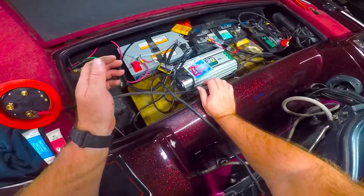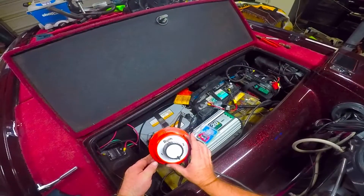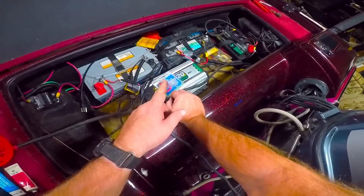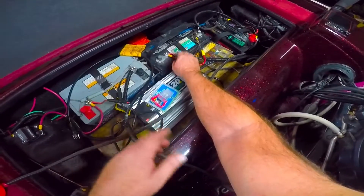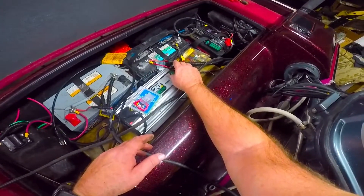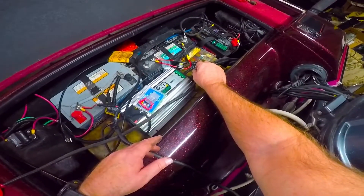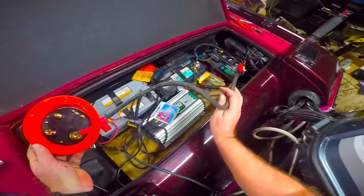I started on a project here — I should have started filming earlier. I'm installing a battery switch, and what this is going to do is allow me to run off of or start from two different batteries, or allow me to charge different batteries. This battery here is the one I run all my electronics off of — my lights, fish finders, and things like that.